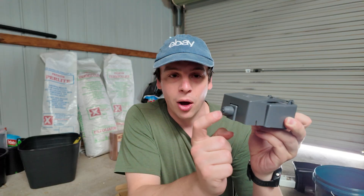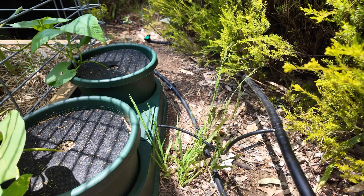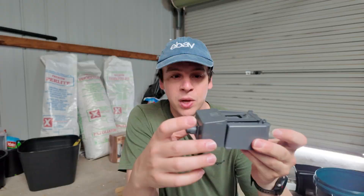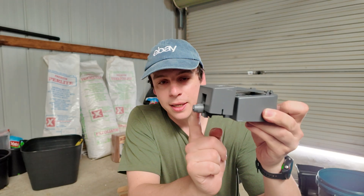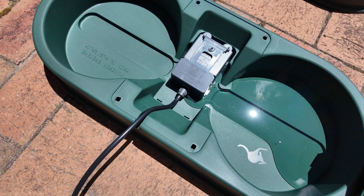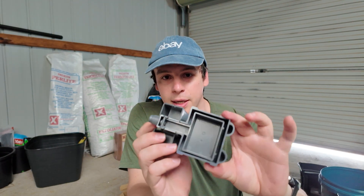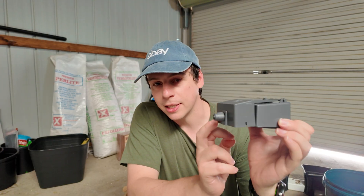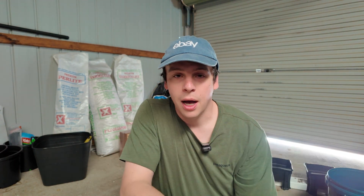I'm a huge fan of the autopots because of this simple valve. It hooks up using four-millimeter poly. I run a 13-millimeter mainline which splits into a riser that goes out to this four-mil. The pressure of the system allows this valve to open, filling up the reservoir. As the plants drink through that and it wicks up through the growing medium, the valve shuts. It basically auto-triggers again due to some clever engineering inside. It's an ebb and flow system that's completely passive — no pumps, nothing hooked up electrically. It simply uses gravity and this clever valve.